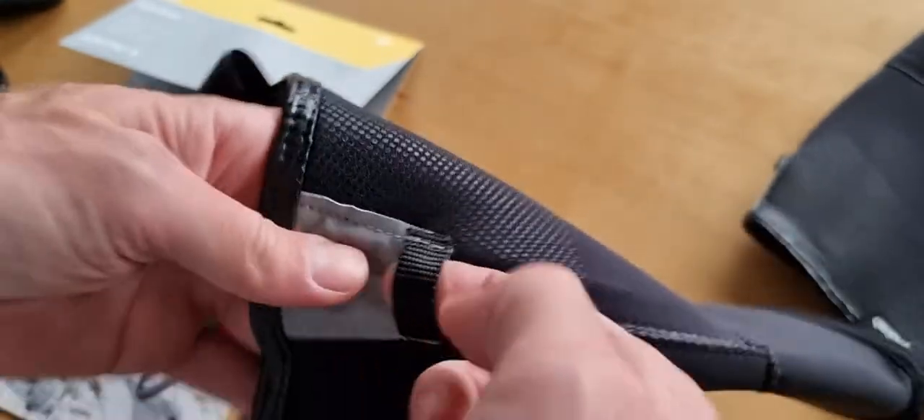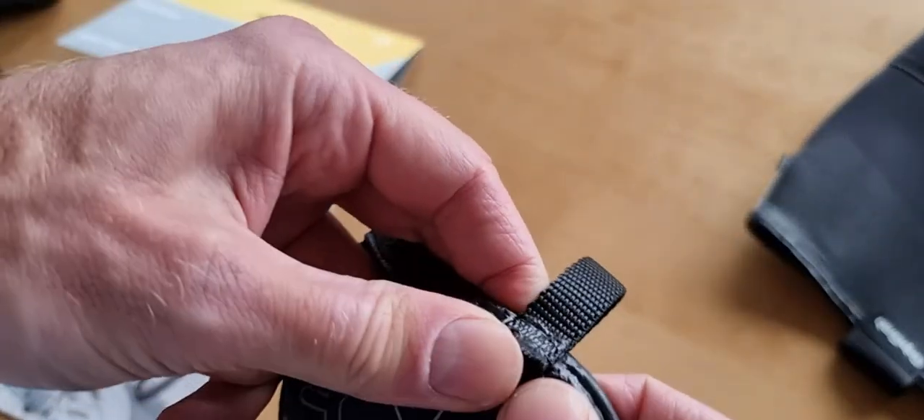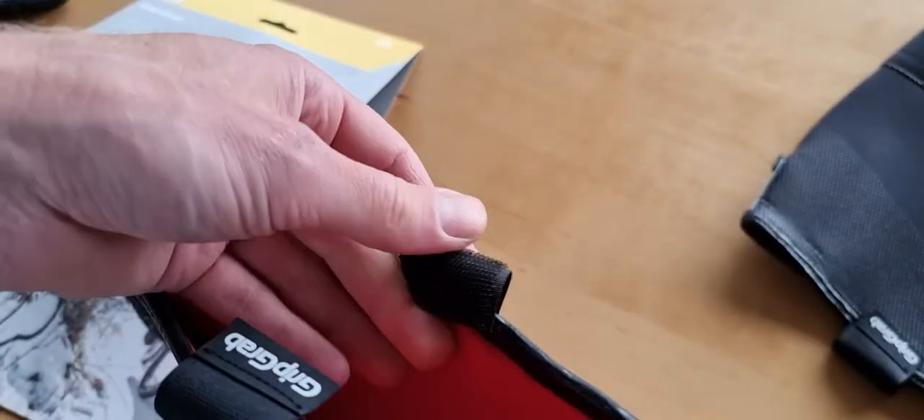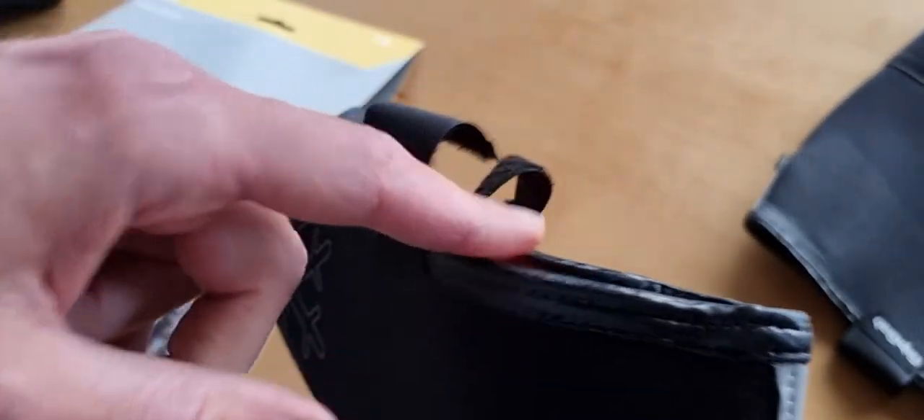There's some reflective material on the back, something to pull them on, and this part is fixated. Shoe covers always get damaged with use — especially this bottom section if you go mountain biking with them.